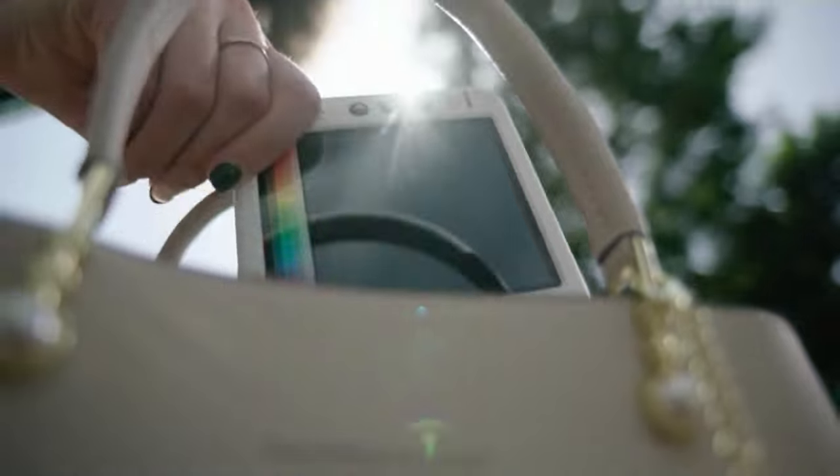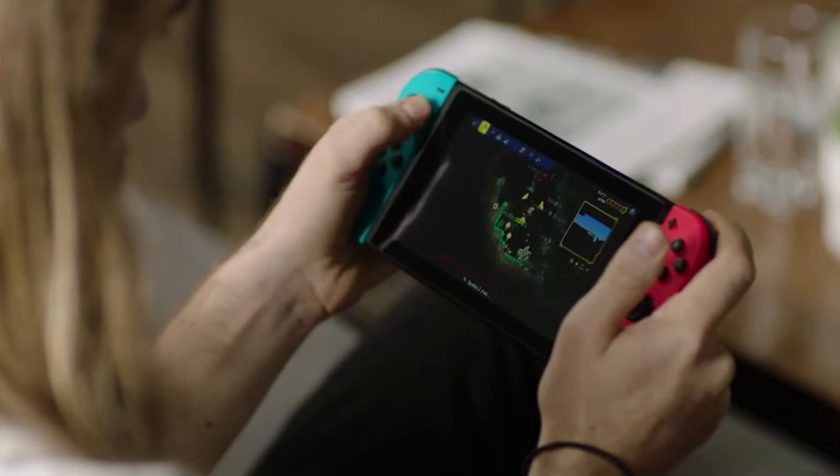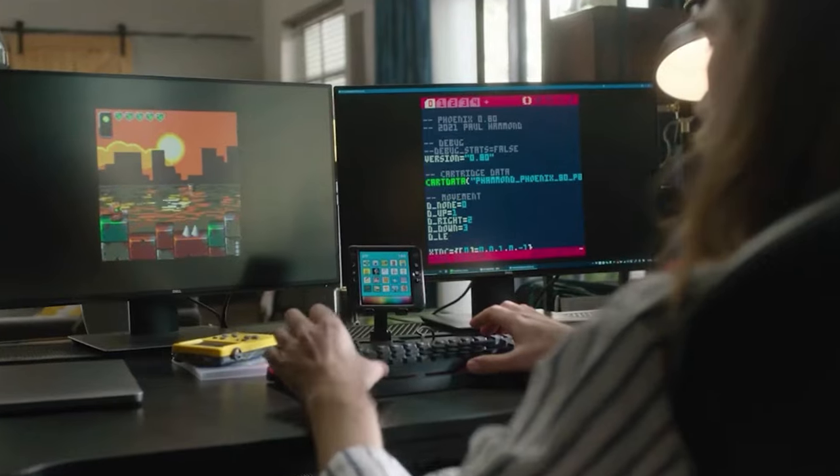MinBay Pixel Artboard is lightweight and portable — you can carry it wherever you go. It is perfect for game lovers and developers. You can draw characters and special gear for your games.